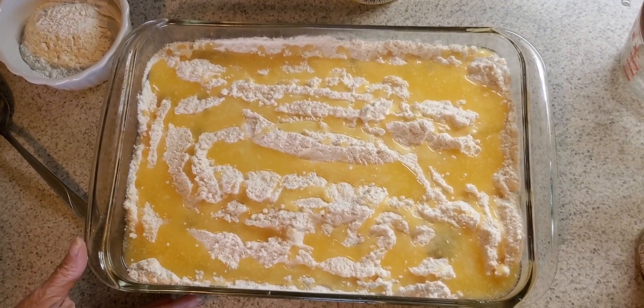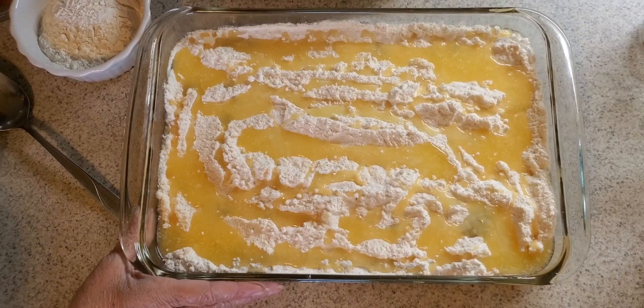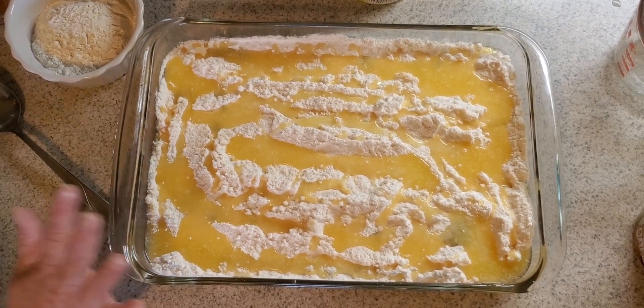Now, if you want just a very simple dump cake, you can leave it right like this and bake it at 350 for 40 minutes. Just like this, it will be wonderful.